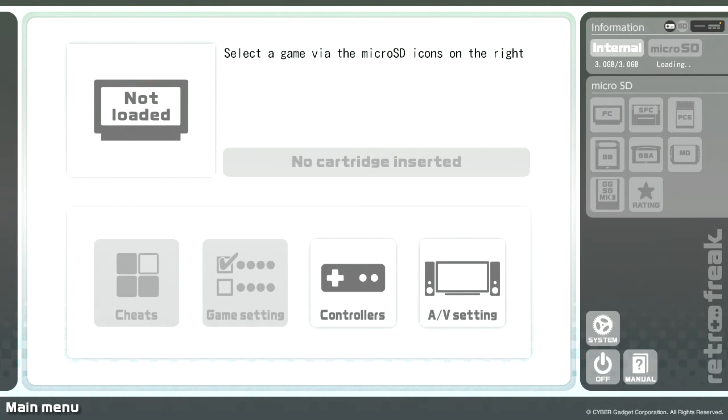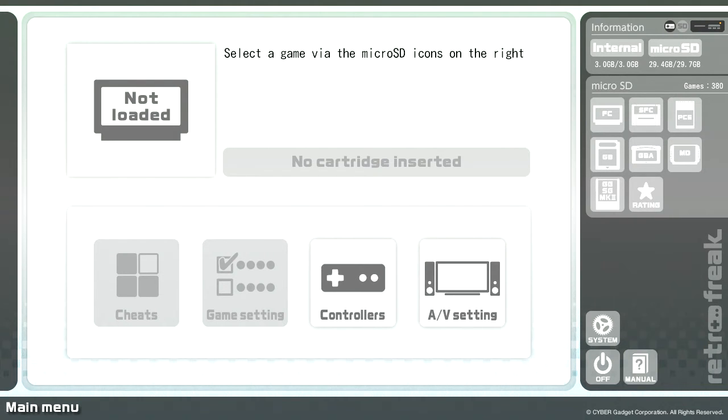Next let's have a quick look at the system menus and how to install a game onto it. Once your Retro Freak loads up, this is the main menu which you will be greeted with. Up in the top right hand corner where it says information, underneath that it says micro SD card and that says loading — because each time it loads it just loads up the games from the micro SD card. Some people say when they've got a lot of games on there it can take up to five minutes. And next to that you've got the internal storage which is three gigabytes. You can actually put ROMs of games that you've already got on the SD card and they will play.